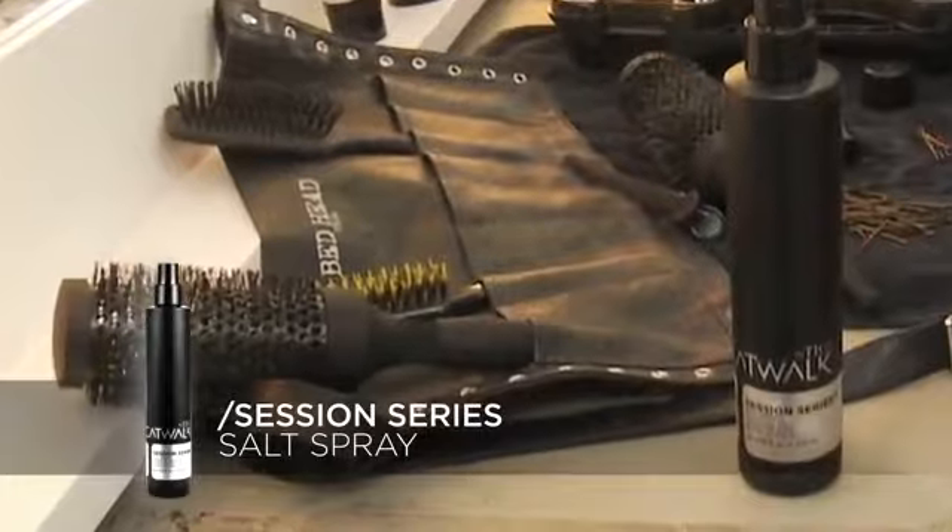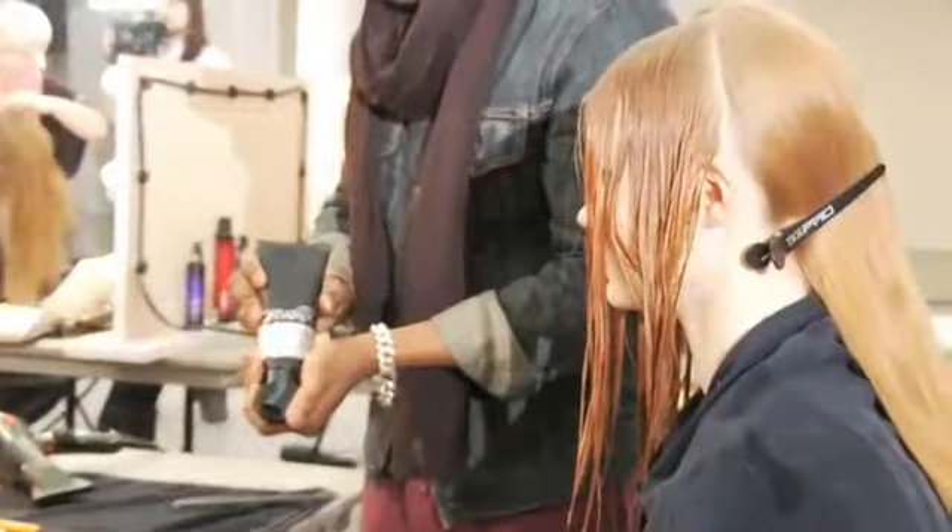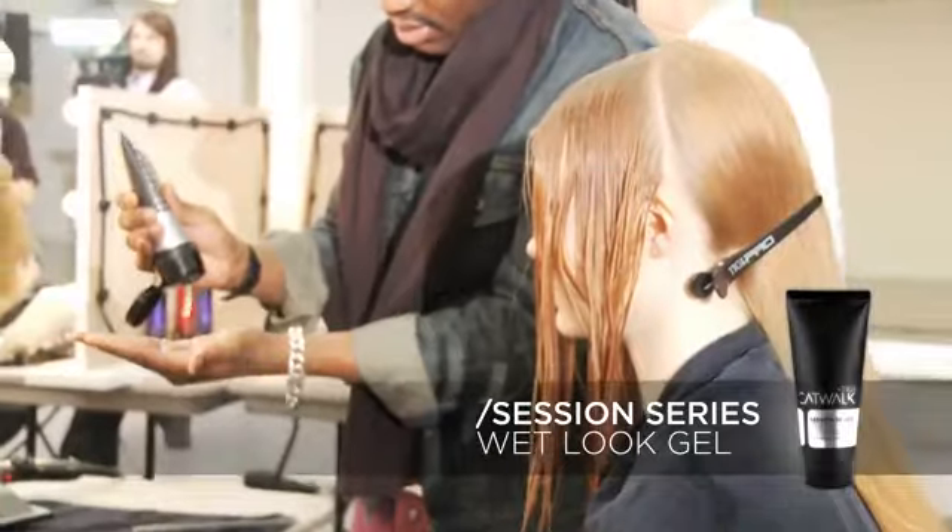The main thing is starting first with sea salt, just to prep the hair. Once you have that, you really have a nice foundation. So just really working the texture and the finger waves, so you can really see a bit of that flapper-inspired momentum in the hair, and utilizing the wet-look gel to really enhance that texture.